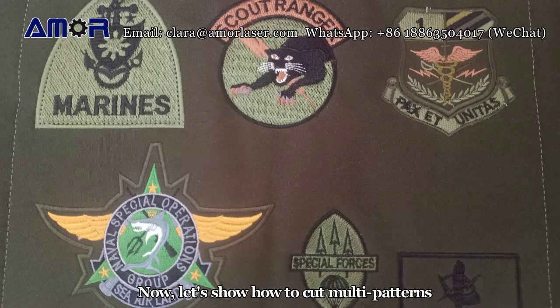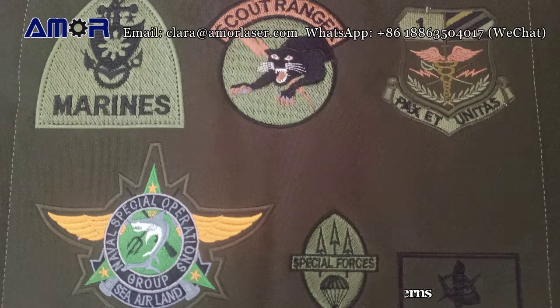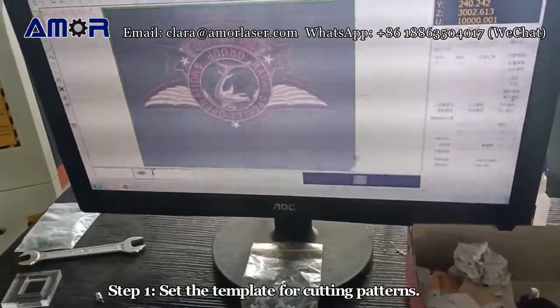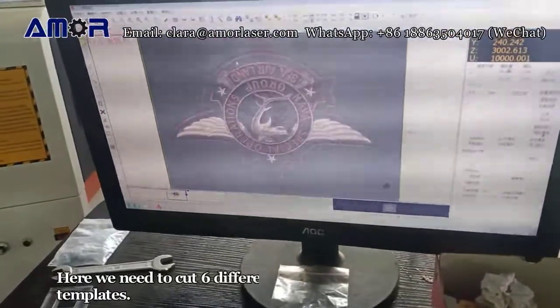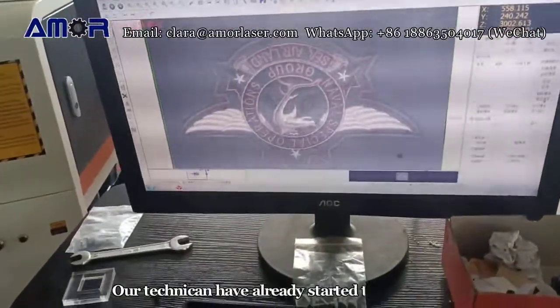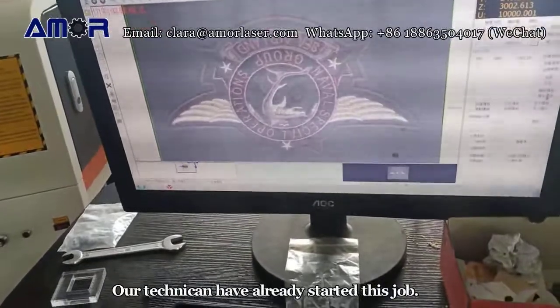Now let's show how to cut multi-patterns. Step 1: Set the template for cutting patterns. Here we need to cut 6 different patterns, so we need to set 6 different templates. Our technician has already started this job.